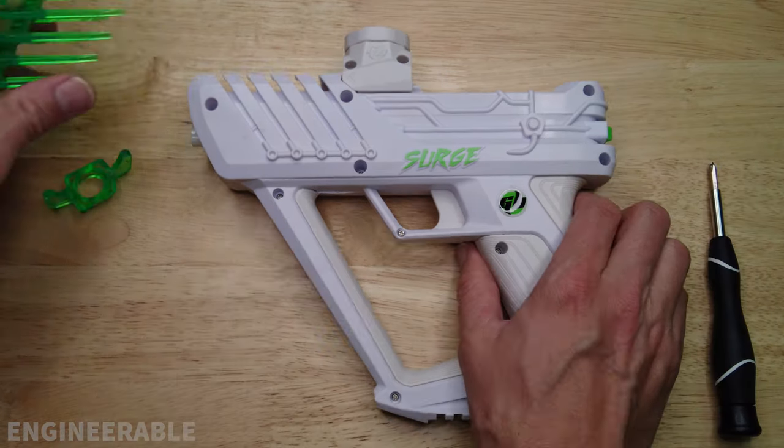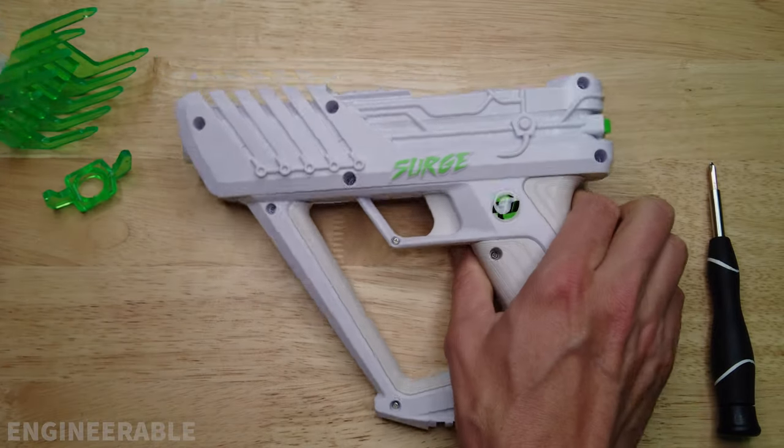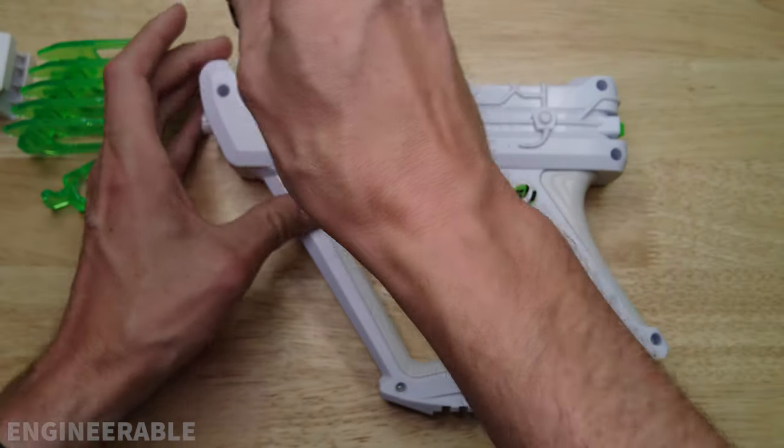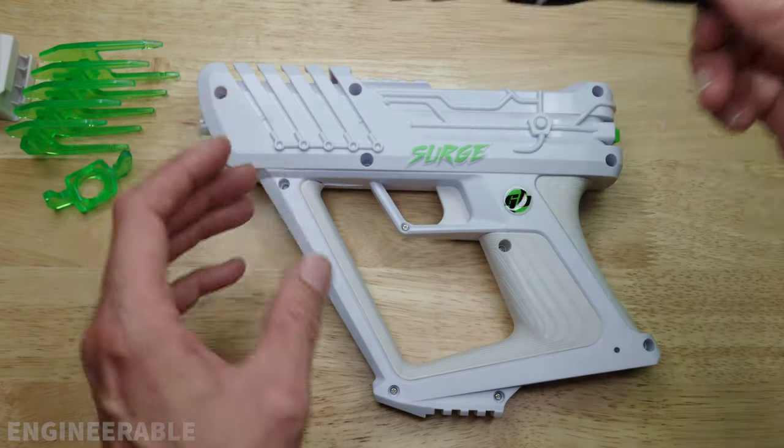So let's open it up to see what's inside. First you have to remove all the external accessories like the fins and the hopper feed neck, and then you have to undo all the screws. To undo these screws you're going to use a small number zero or number one Phillips head screwdriver.